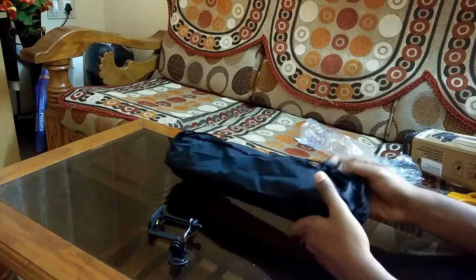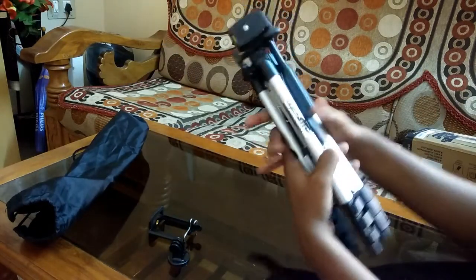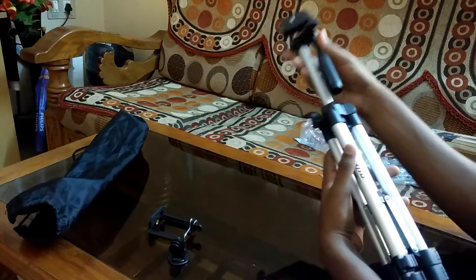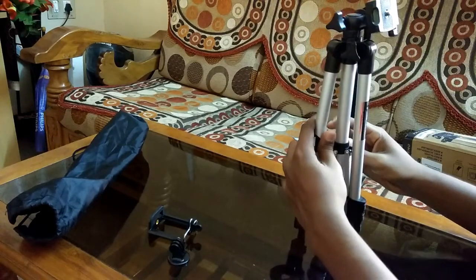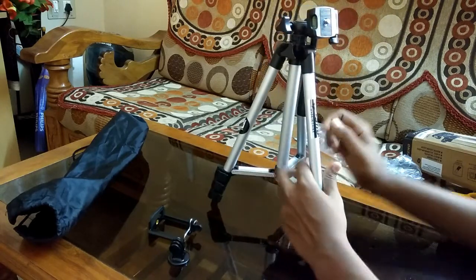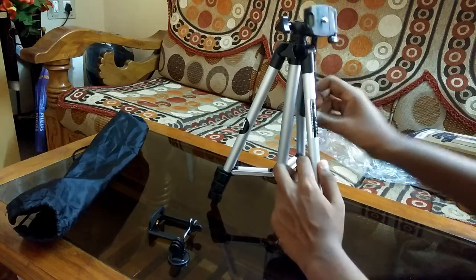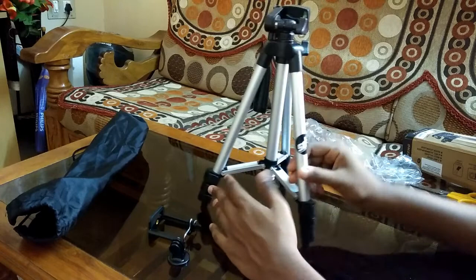Now we open up this pouch and here is our tripod. You can use this tripod as a mobile holder, take amazing pan shots and tilt shots, and use it for GoPro as well. However, I do not recommend it for DSLRs because they are quite heavy and this tripod is very light.